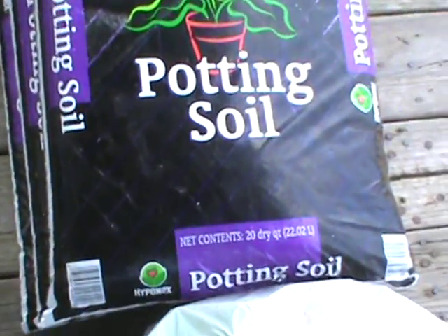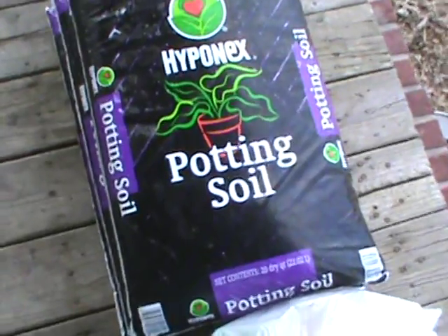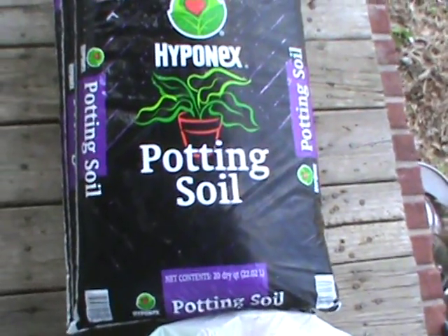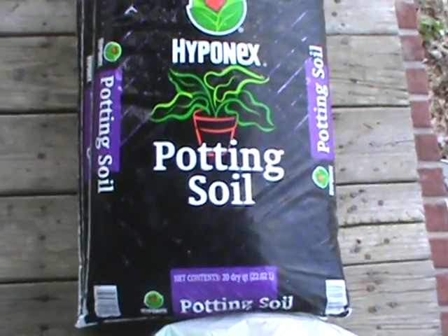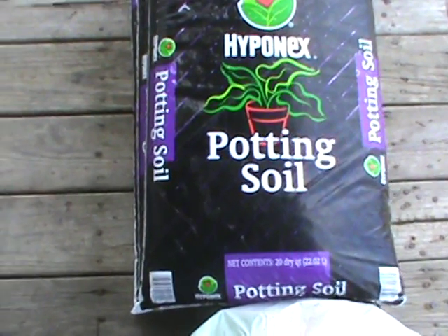This is a joint video to go with the one about all the seeds I just got today. I went out and bought three bags of this Power Mix potting soil — it says 20 dry quarts per bag, so 60 dry quarts total.